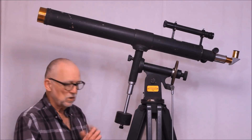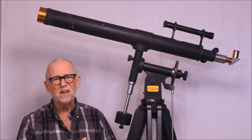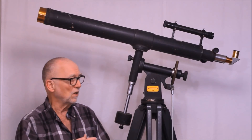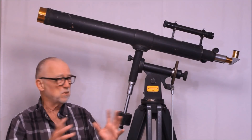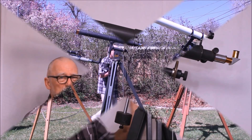I later added some safety chains to prevent the thing from spreading out and collapsing. The thing weighs a ton — literally over a hundred pounds — much more like a four or maybe even a five inch telescope in terms of overall size and mass of the mount.